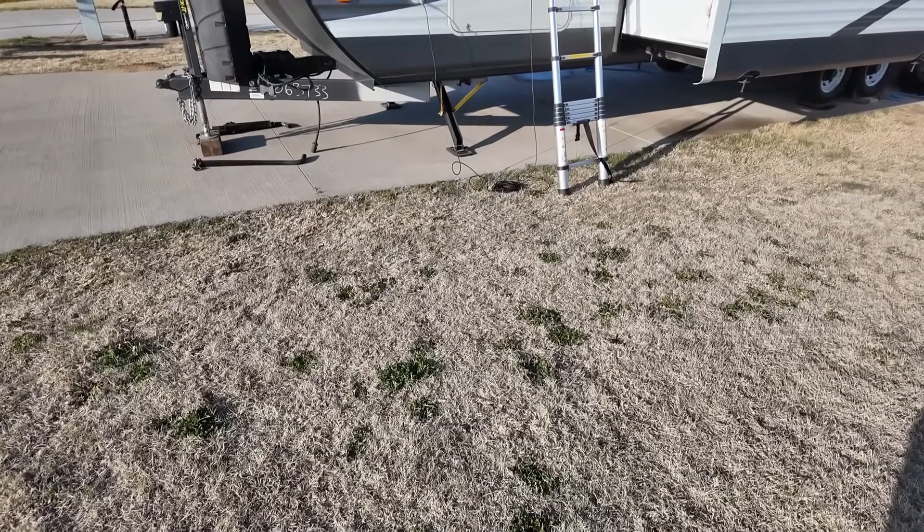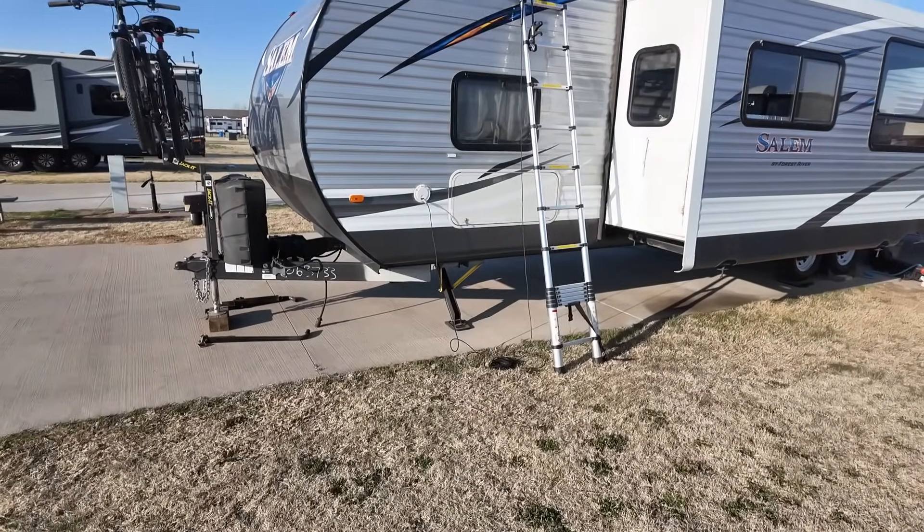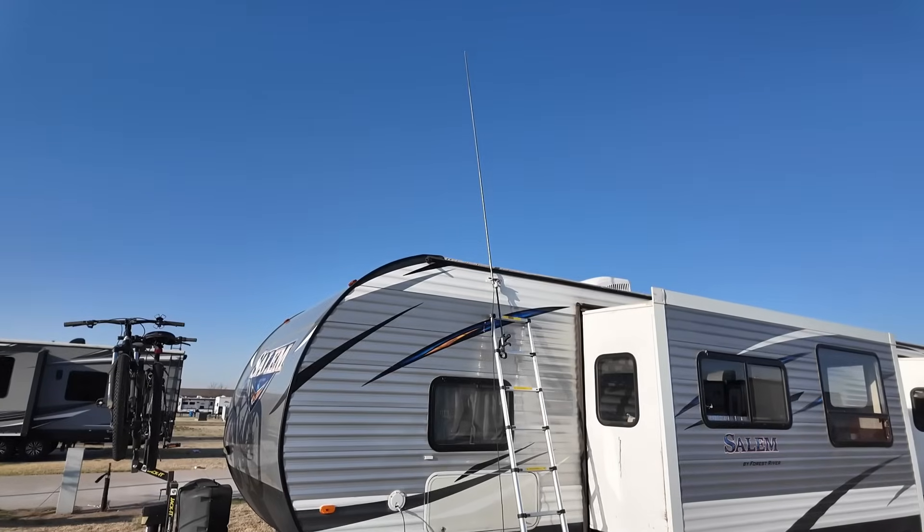You ever try putting up an antenna with no space, no trees, and too many neighbors with opinions? Full-time RV life is great, until you want to get on the air. My antennas were either blowing over — last week we had 40 mile an hour winds, 17-foot width and 40 mile an hour winds. They're not friends. Getting stepped on — by me too. I broke a radio last week. Or starting up uncomfortable conversations.